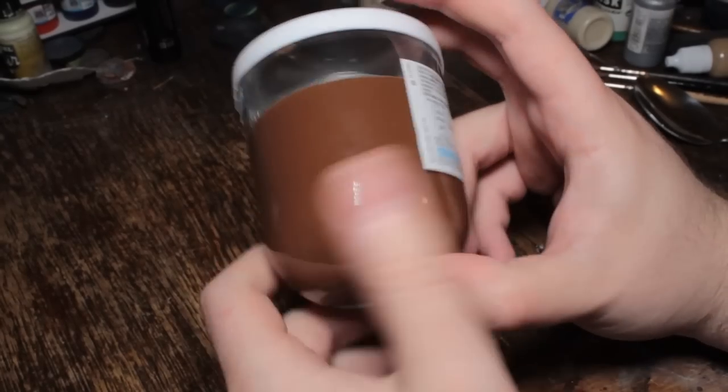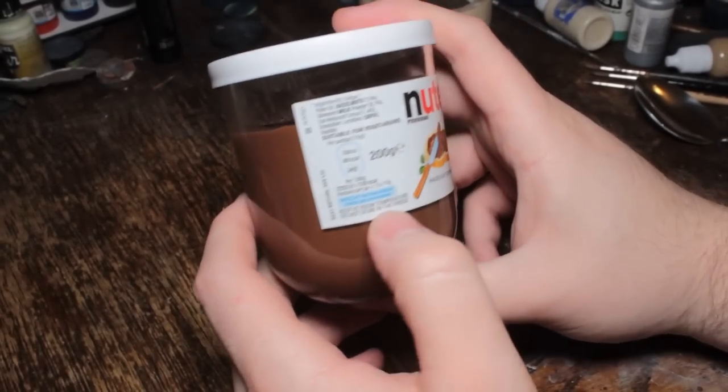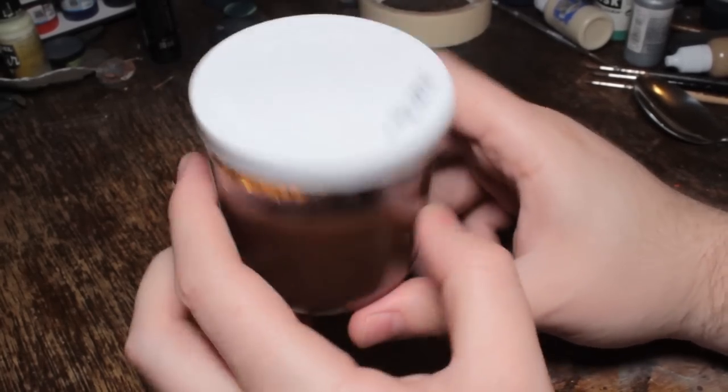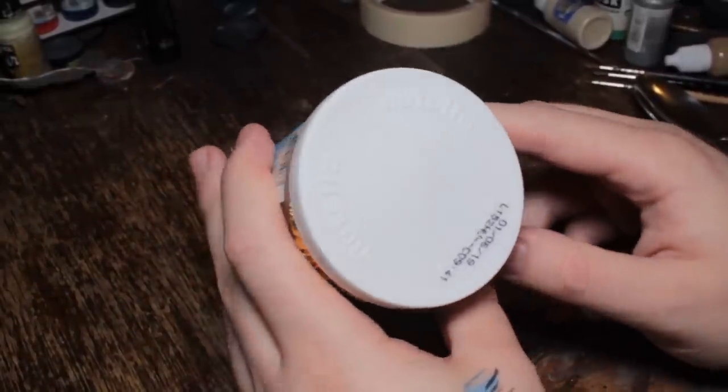But we'll be all right. Keep it at room temperature — do not store in the fridge. This is 200 grams. I wonder how much of that is the glass. So let's unbox this.